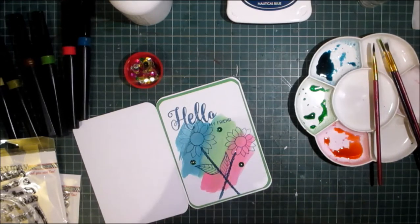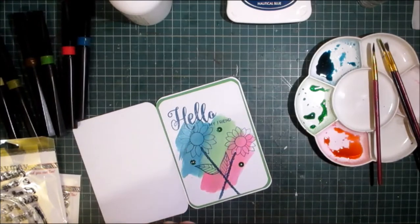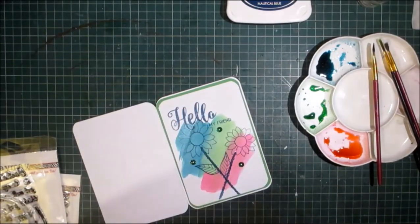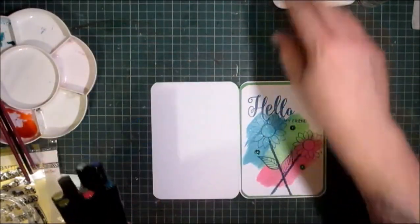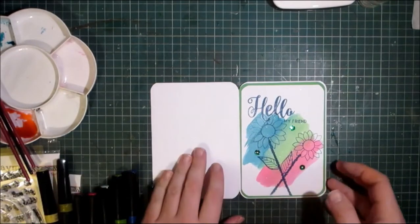And there we have a finished card! I love these Spectrum Noirs — they have an absolutely beautiful sparkle glitter to them and I've got quite a few now. So thank you to the lovely lady who has sent me these, I very much appreciate it. This video is dedicated to you, and I hope you feel better very soon, you lovely lady. Thank you from the bottom of my heart.